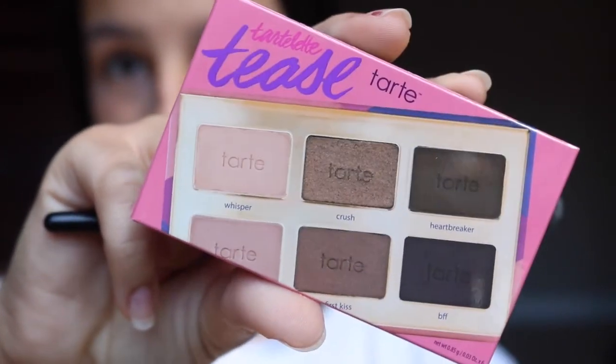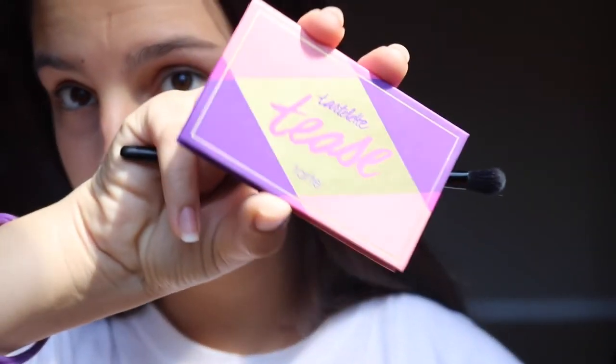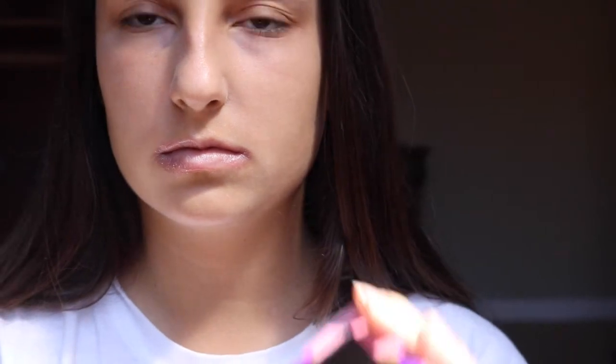Alright, we're gonna use this Tarte eyeshadow palette — it's super gucci. Open it up, take out the plastic. It smells like chocolate! Okay, blow off the excess and we're gonna go in with the shade called Whisper. Just tap the excess off and put it on your eyelid — zoom in!